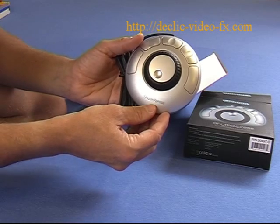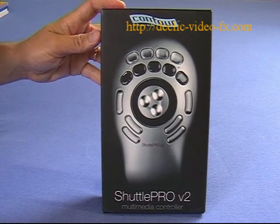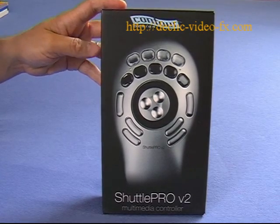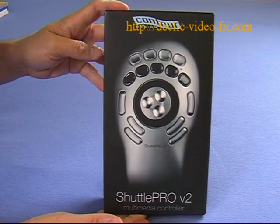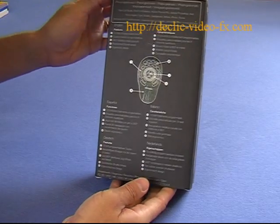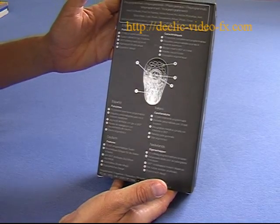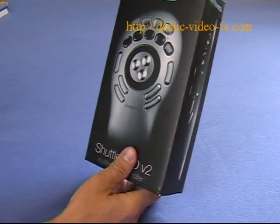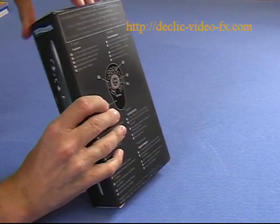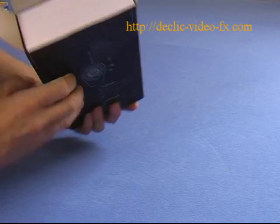Now let's see how to install it. We will now discover the Shuttle Pro version 2 — a multimedia controller which has many more buttons than the Shuttle Express. It's a little bit bigger, and you have 15 buttons on it. Let's open it and we will discover the Shuttle Pro version 2.